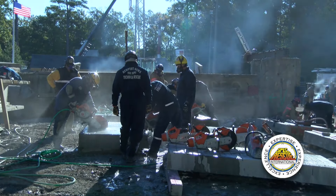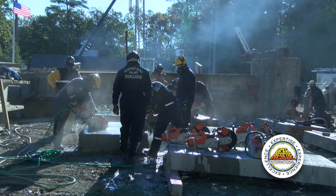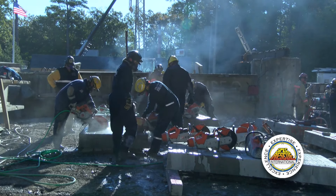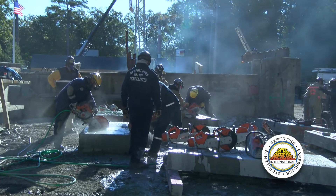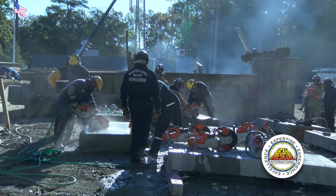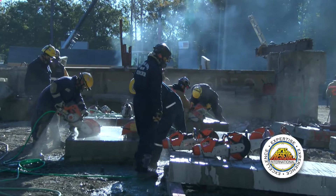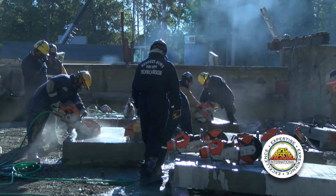Respiratory protection is also a concern when cutting concrete. We want to protect ourselves from the concrete dust coming out of the cut. We keep dust down with water, but materials still get aerosolized in the air — the mist of water and concrete dust combined is not good for you either.